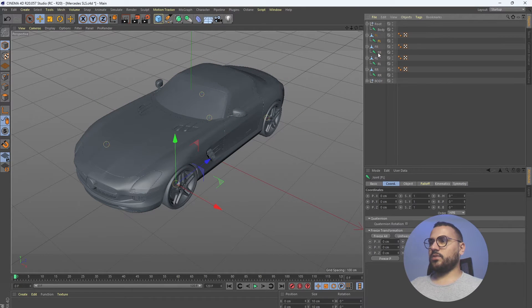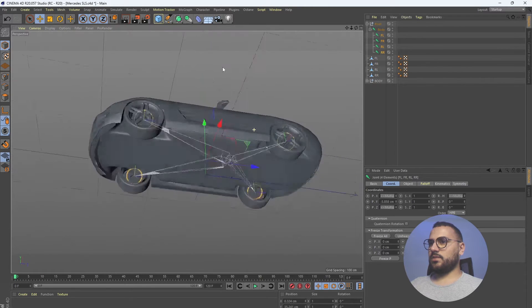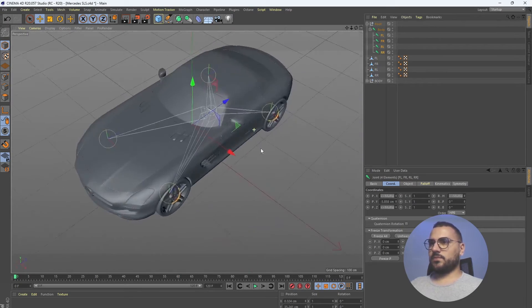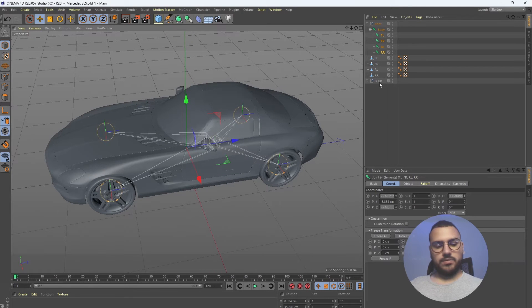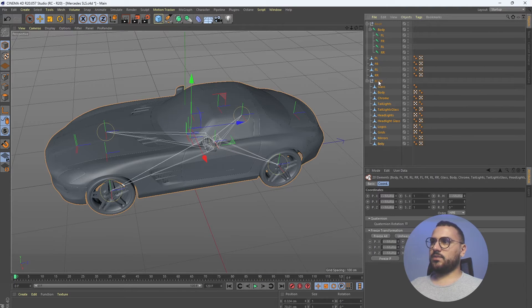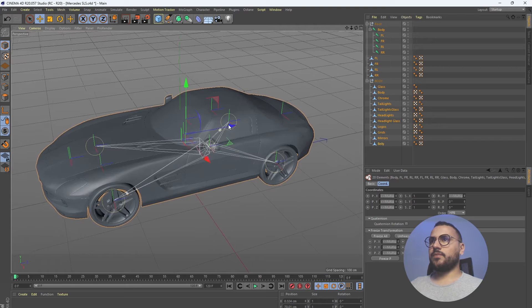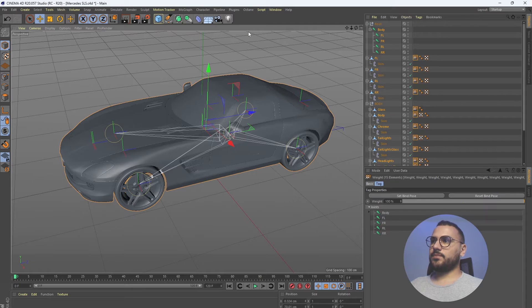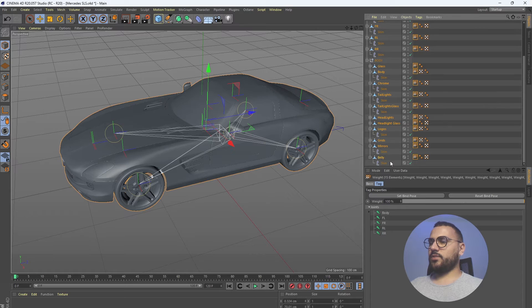Now we need to put our joints back under the body joint to get the correct hierarchy. Hit Ctrl+A and deselect the parent node, so we're left only with the meshes and the joints. Then hit Character > Command > Bind. Now we have skins for each part of our model.